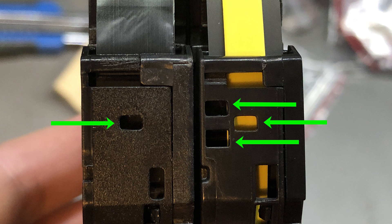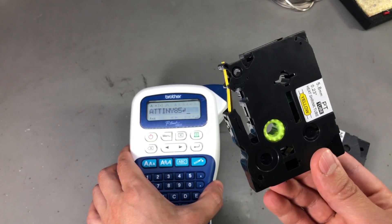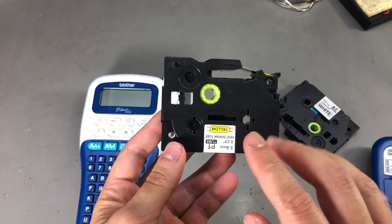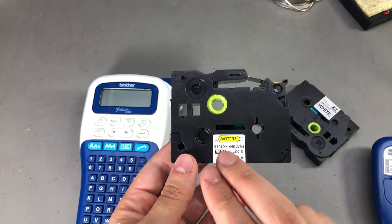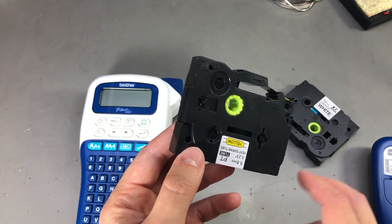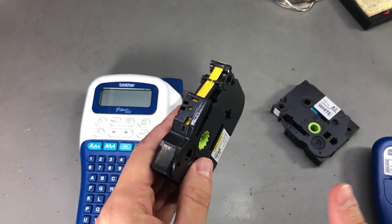That got me thinking — what if Brother is just trying to make you buy the more expensive printer, when really the process is the same for printing on heat shrink tapes as well? So in today's video, all I want to do is try to get the printer working with this heat shrink cassette by putting some tape over the holes that aren't supposed to be there, to trick the printer into accepting this cassette.